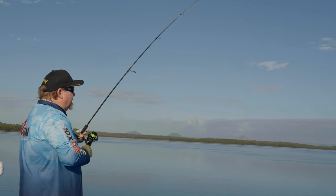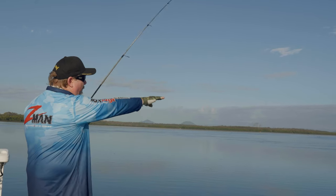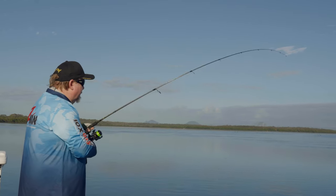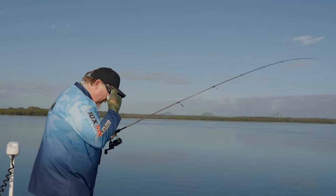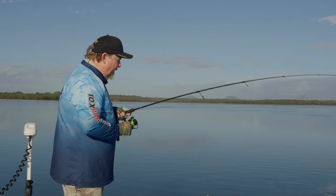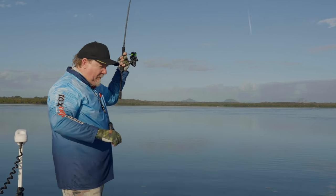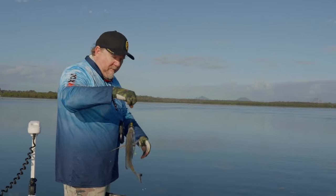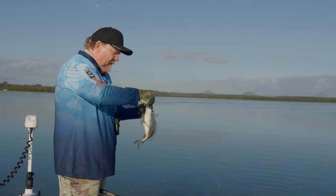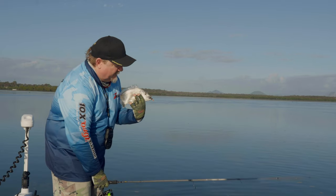There we go — pretty cool, that was cast up onto the flat. You might be able to see the undulations in the water out there — that ripple across the top is weed below the surface. Weed attracts bait, bait attracts fish. That's a bit better, a step up from our first one. That's a nice brim fishing the flats and edges, and that's on our new color that I was talking about earlier. We might have a look at the different Slim Swims colors.